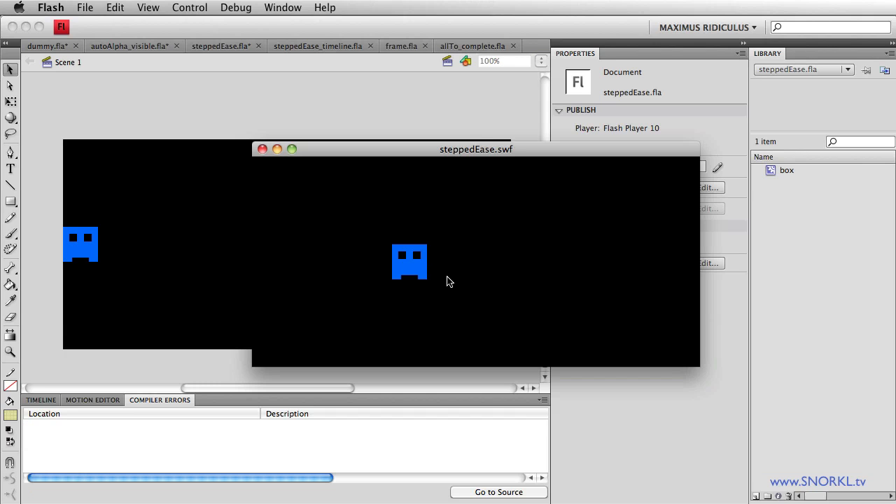Let's give it a watch. There you go — four booms, four steps. One, two, three, four steps.